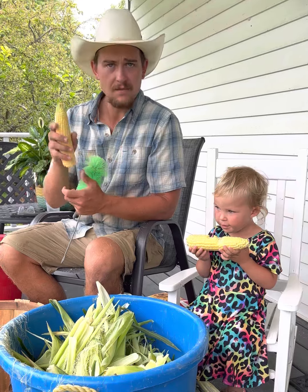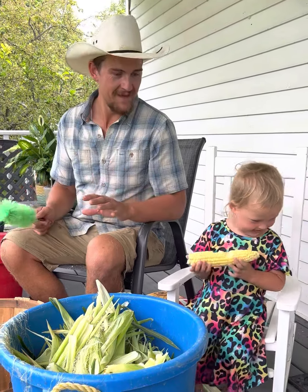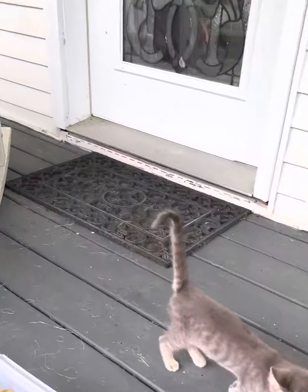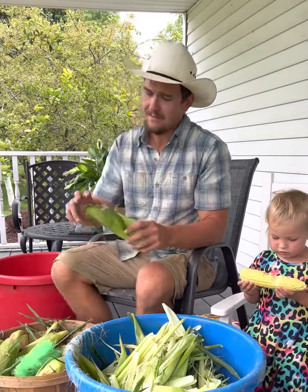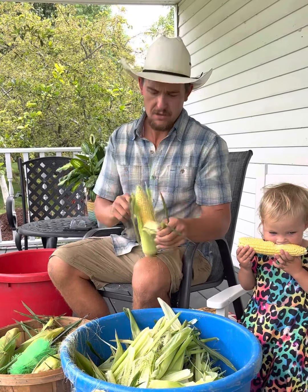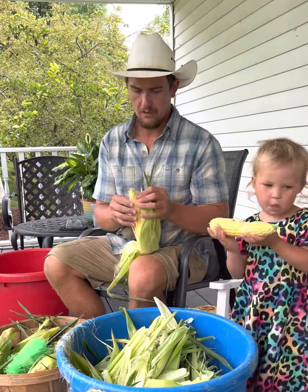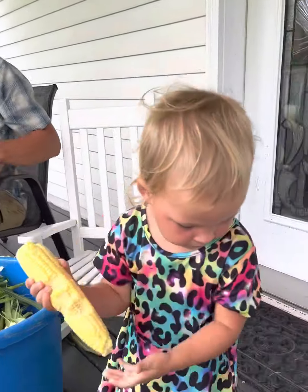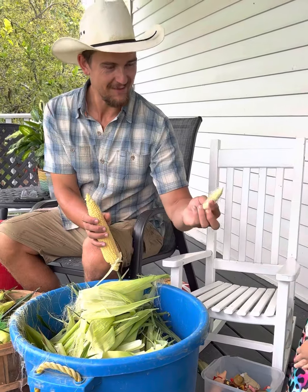There are worms in this sweet corn, and that is what we want — the more worms the better. Because if it's good enough for the worm, that's good enough for me. You go to the grocery store and get conventional sweet corn, you're not gonna see a worm in sight.